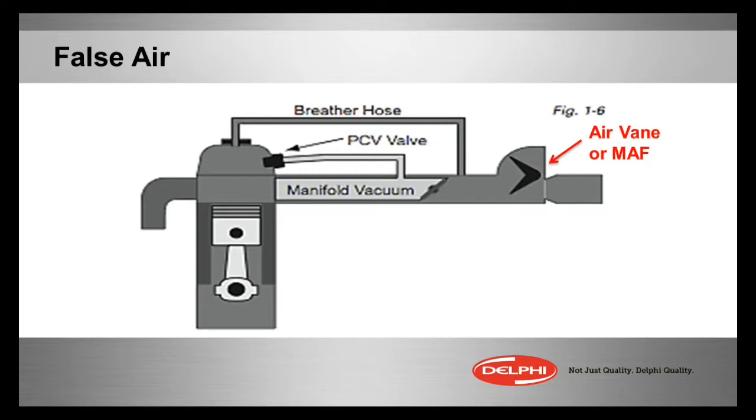Now after the throttle body, everything will be negative pressure — vacuum — unless we're wide open throttle. Then we'll have either ambient, or if it's supercharged or turbocharged, we'll have possibly some positive pressure in that intake from the boost. But at any rate, any air that gets in through there that the mass airflow did not know about is a vacuum leak.